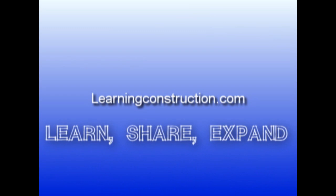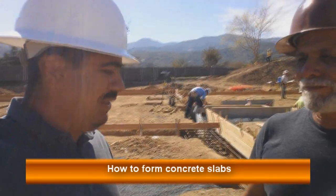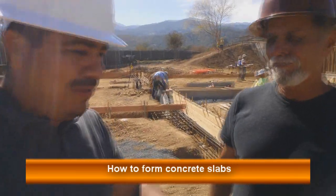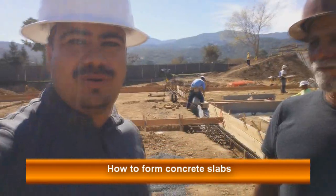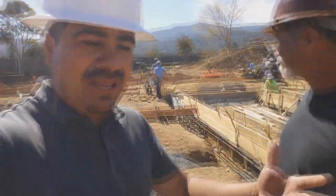Hey guys, welcome back. This is Ernie with learningconstruction.com and on this video we're going to talk about forms. My good friend Bob from PSI Concrete in San Jose is gonna explain to us a little bit of how we install the forms for a large foundation — slabs in particular. Right now we're doing a commercial building, so basically we're creating the forms for the perimeter of the building.